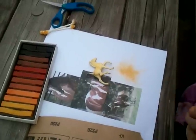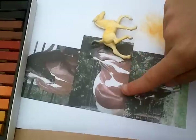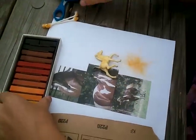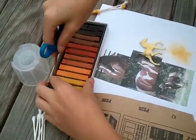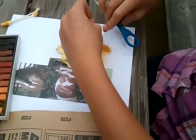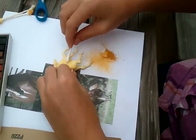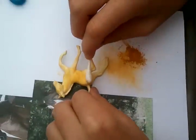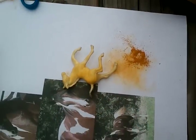Okay, we have to add a lot more layers, because as you can see this does not look like that. So we're going to put another layer of the same color on, and you grind it and then put it on, and I will be right back.